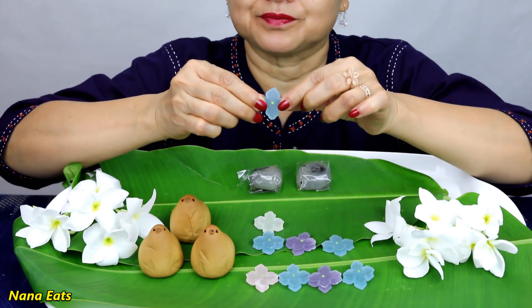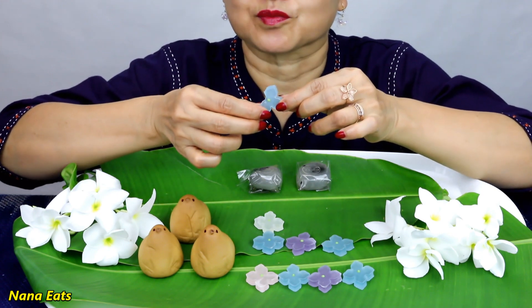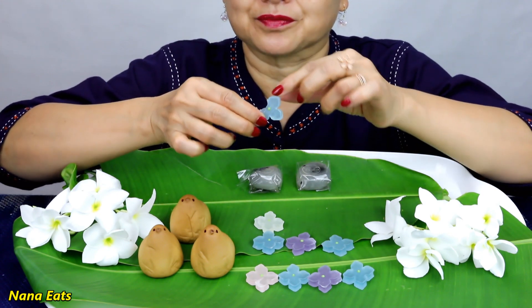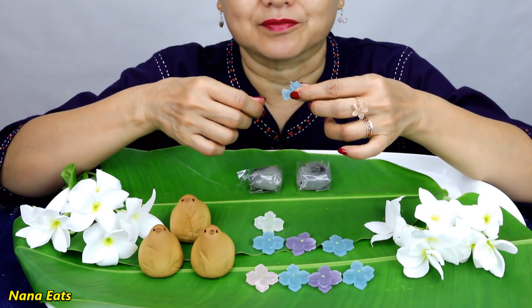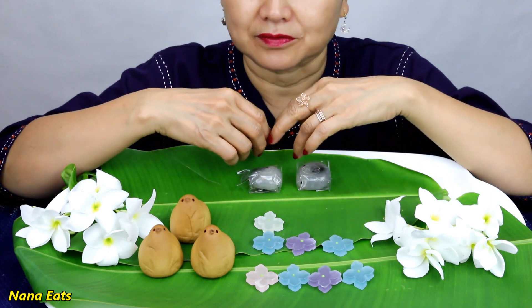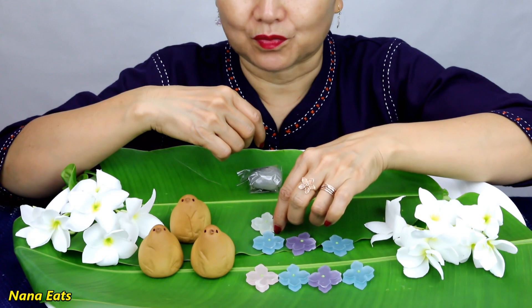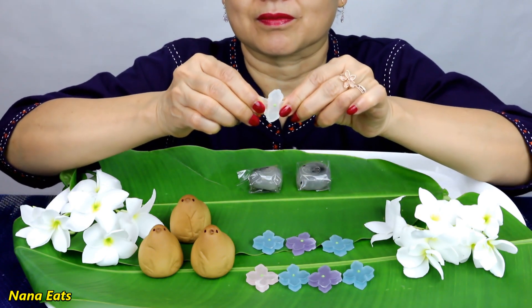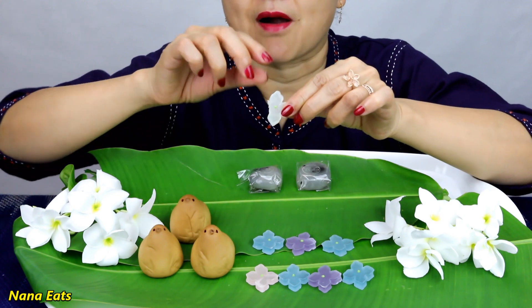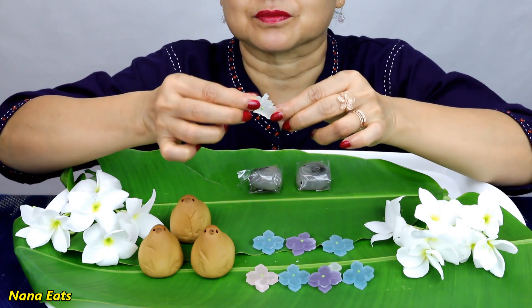I did not eat this dish. I don't have any. But here, I loved it. I love it. I love it. I like to try it, I just like it, I love it.